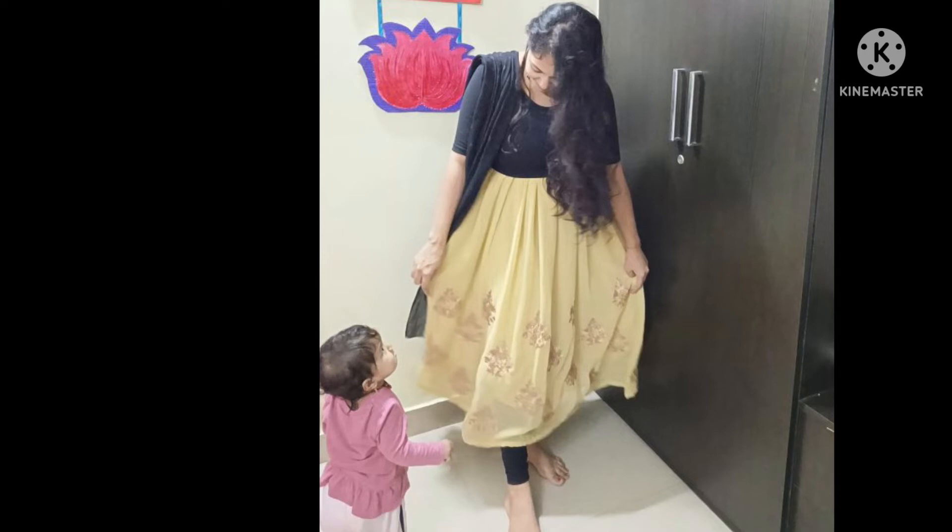So if you are comfortable with the lehenga pattern, put a skirt, crop top, or blouse, or pair it as a lehenga. Hope you all like this video. Please like and subscribe for more interesting videos. Thank you.